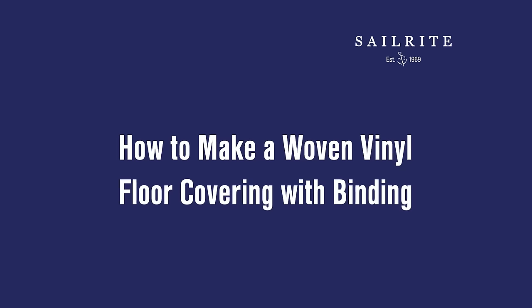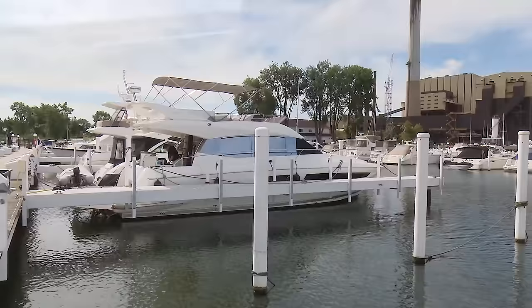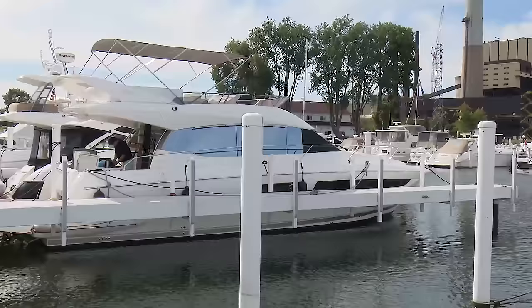We are making this mat for a galley floor on this Prestige 500 powerboat. Matt Grant, Vice President of Sailrite, will walk us through the steps.